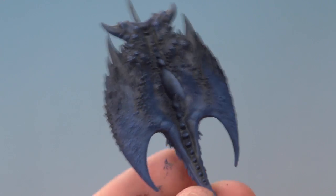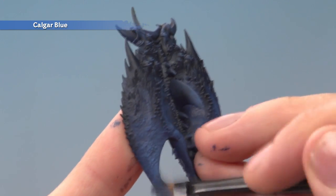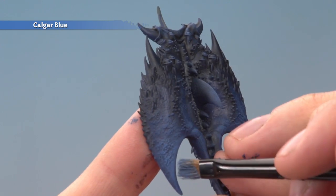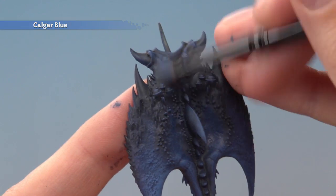Once you've finished building up that colour, it's now time to move onto Calgar Blue for much the same technique. Only this time on the flatter areas, whilst you're still being fairly heavy, you want to do it a bit further down from the darker areas — so you see, this way I'm getting a nice transition from the dark to the lighter parts at the bottom. As for the darker parts, just do a very light dry brush to pick out all those sharp details and features.